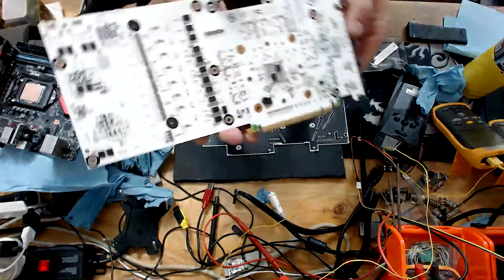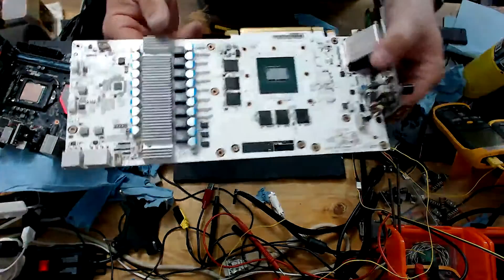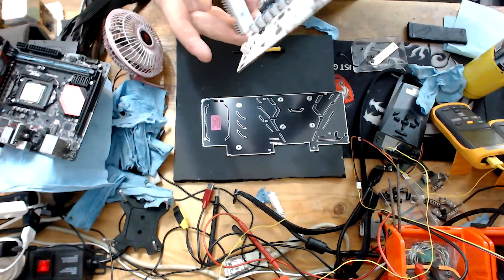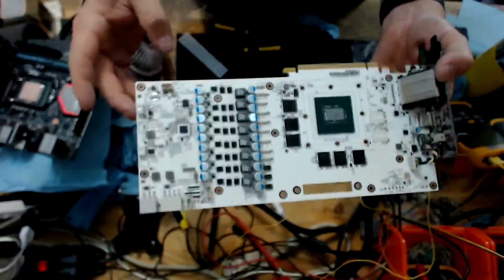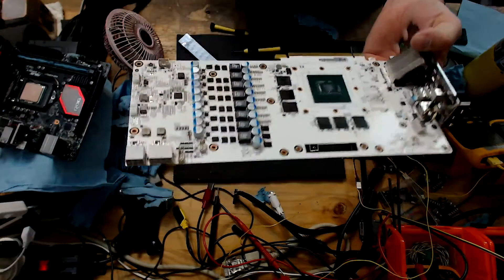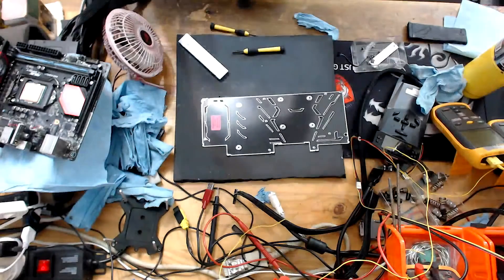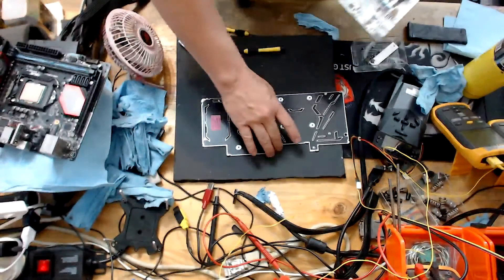Once that's done, it should lift up — and there's our back plate. There's the naked card. Nice pretty front, and we've got our VRMs behind this heatsink here, which should pop off. There you can see all the VRMs. It's quite a pretty card — nice white PCB and then six gigs of memory. If you look at the PCB you'll notice there are two empty memory slots, which must be for an eight-gig version of the card that uses a similar PCB layout.